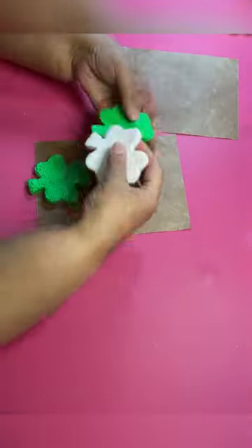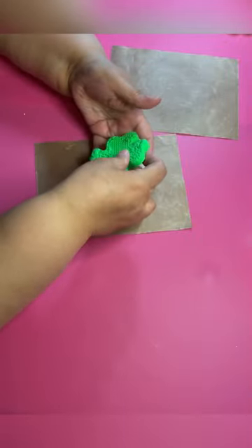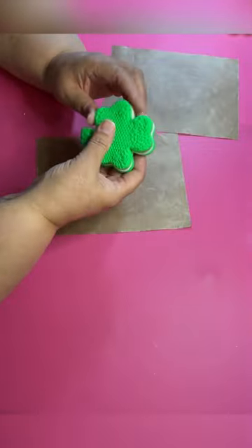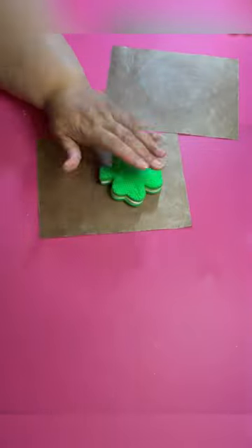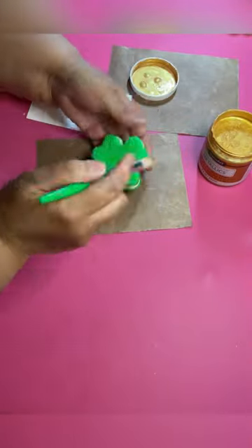Now I'm just gonna layer them onto each other to make my cookie. Make sure you get the edges down good and they are pressed down well, because you don't want them to lift or separate.